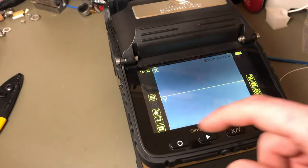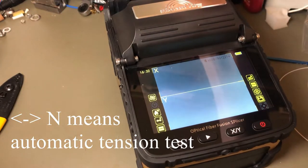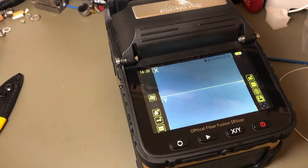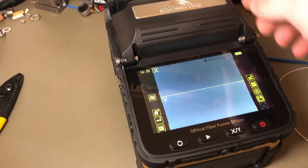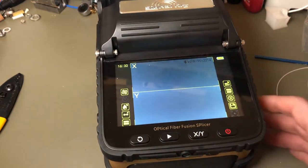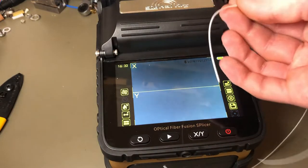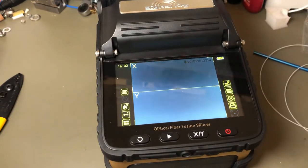I don't know what some of the other icons are exactly. It just beeped, so that means it's shrunk the ferrule. Otherwise you've got the X and Y alignment display. I'll just go ahead and strip and cleave these two single mode fibers off-camera and I'll bring it back with them installed, and we'll take a look at how it actually splices.